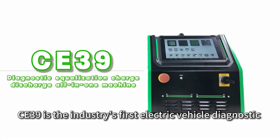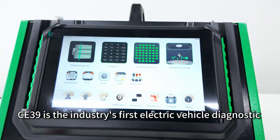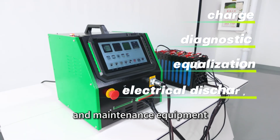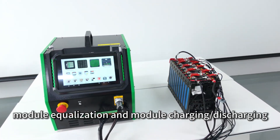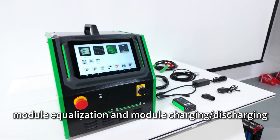C39 is the industry's first electric vehicle diagnostic and maintenance equipment that integrates vehicle diagnostics, module equalization, and module charging and discharging.